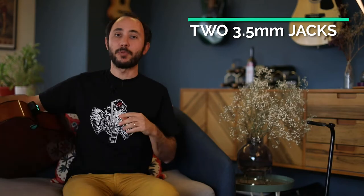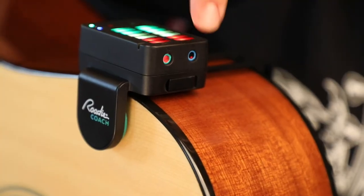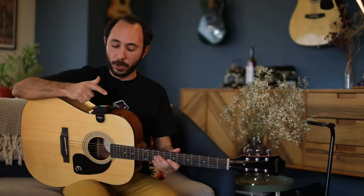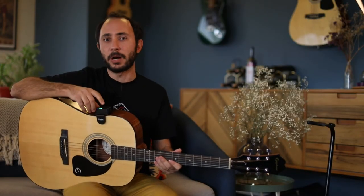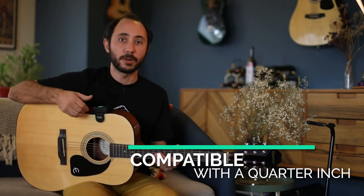Let's talk interface. Rodi Coach has two 3.5 millimeter jacks. You can see them here — one for input and one for output. We opted to use the smaller jacks to maintain a compact design for Rodi Coach. However, if you like to plug in a quarter inch, you can use one of our compatible adapters.